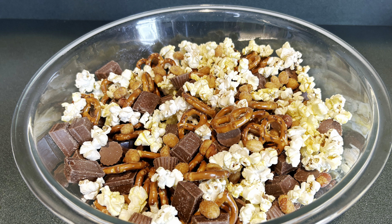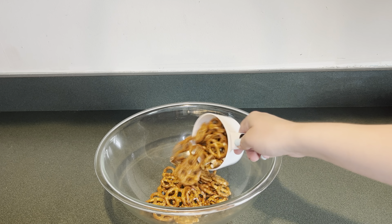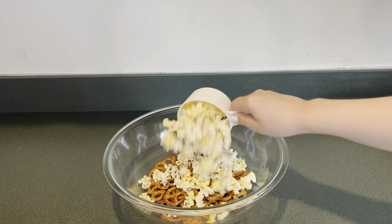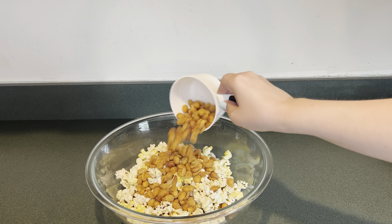Today I'm going to make a snack mix for Father's Day. In my large bowl I'm going to add two cups of pretzels. Next I'm going to add three cups of popcorn. Then I'm going to add one cup of honey roasted peanuts.